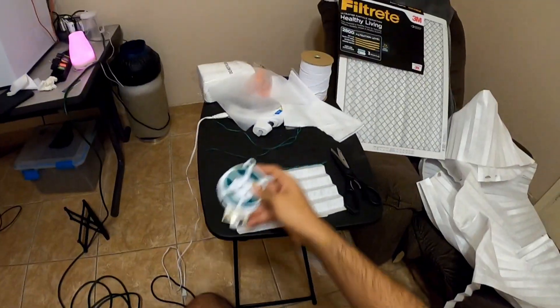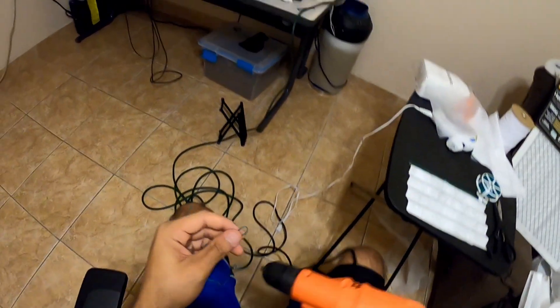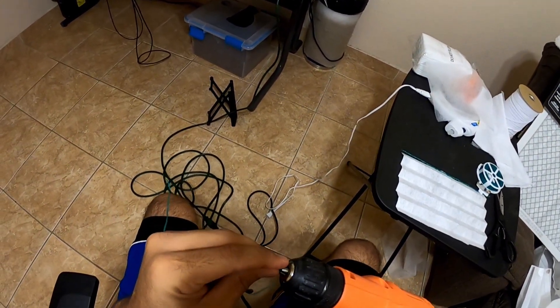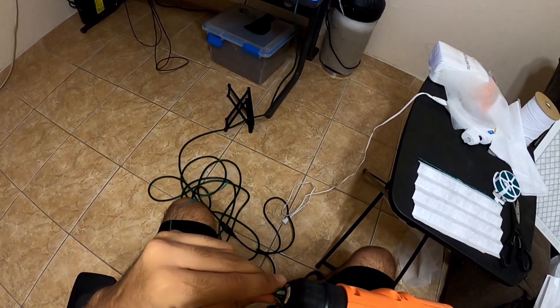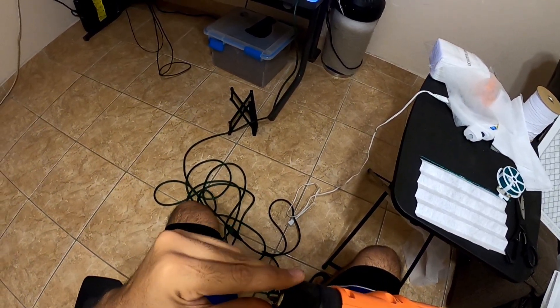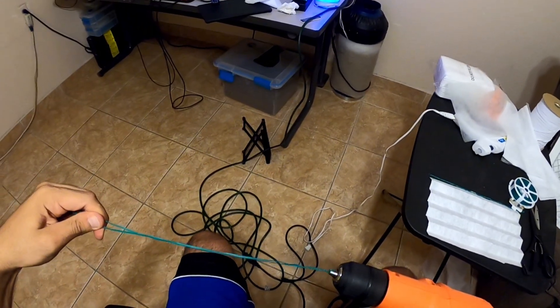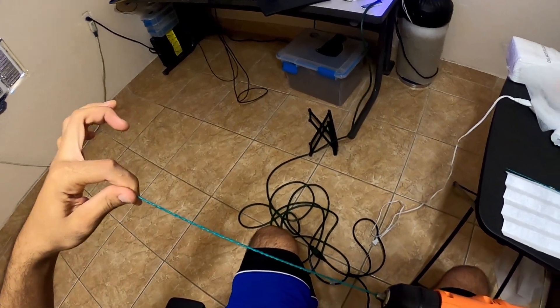If you've got a drill at home, you can do this little cheat here — probably save you some time unwinding the twine. Wow. Beautiful.